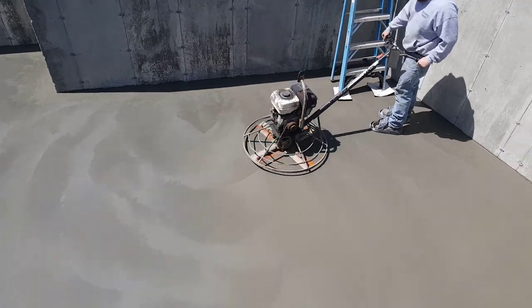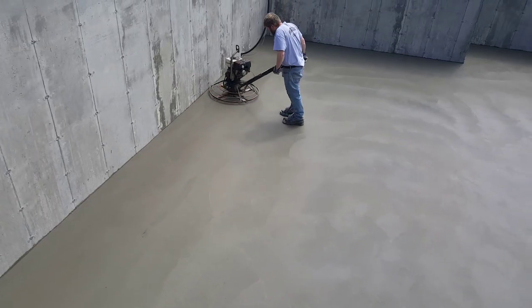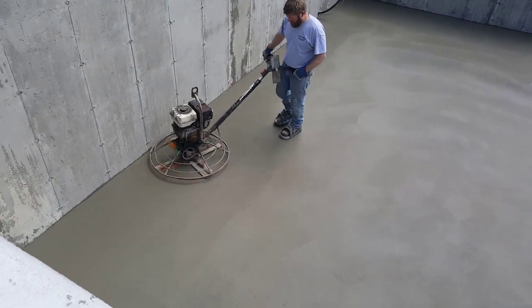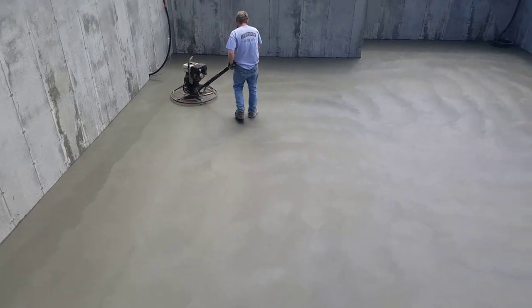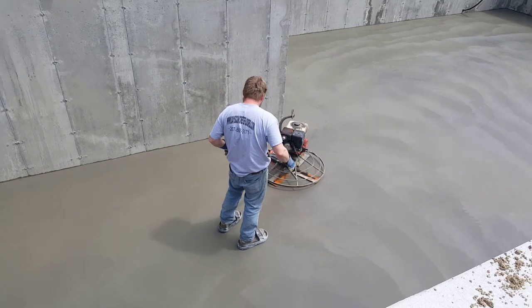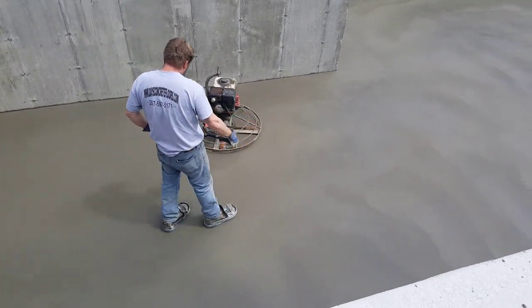If you haven't subscribed to my channel yet, go ahead and hit subscribe and hit the bell notification. I come out with two to three videos a week about all kinds of concrete stuff, teaching you everything we know. We do a lot of stamped concrete, concrete slabs, a lot of concrete floors like this, overlays, epoxy floors — everything to do with concrete. About the only thing we don't do is concrete walls.